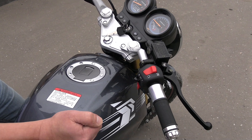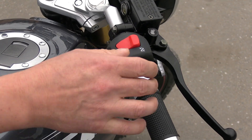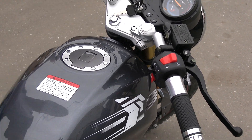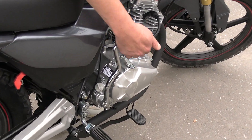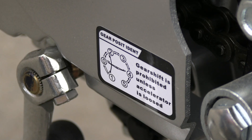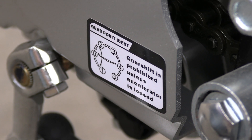On the right side we see the engine start/stop button, the parking lights and low-beam switch, and there is an electric starter. The motorcycle also has a kickstarter. Since the 172cc engine has a kickstarter, it accordingly has 5 forward gears. If there were no kickstarter, it would have 6.